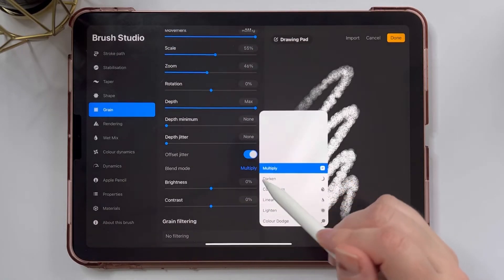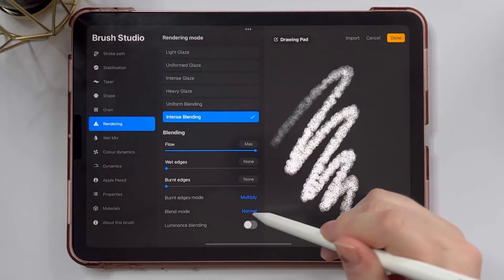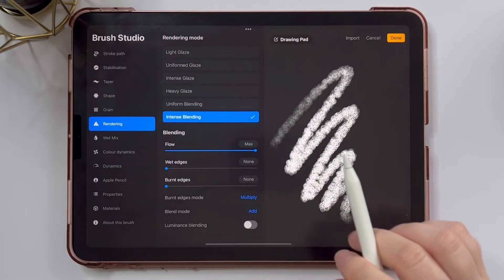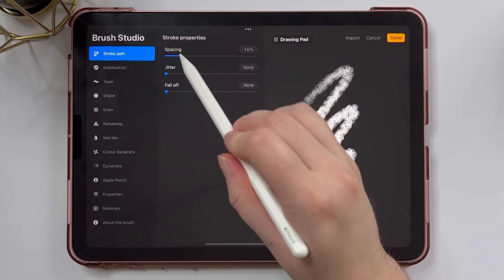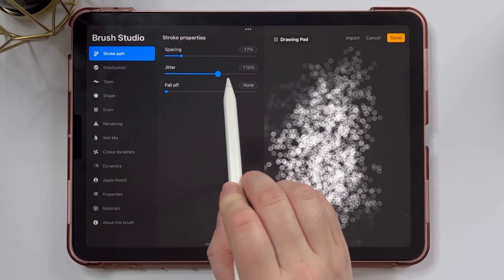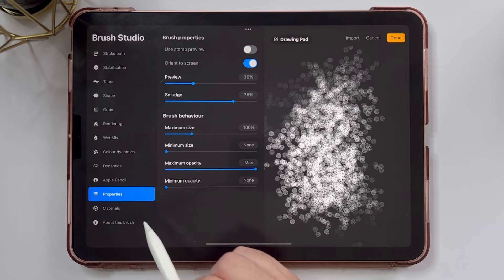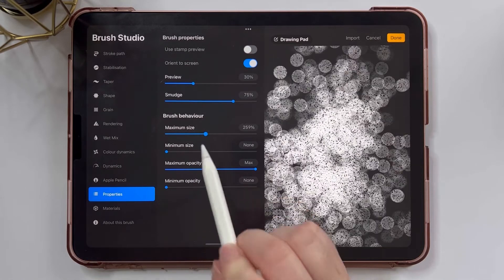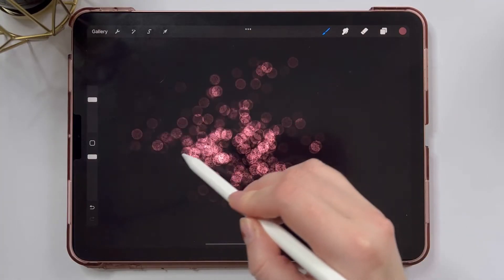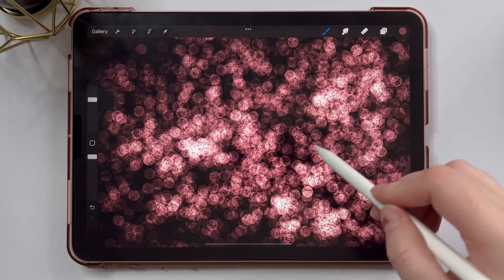Again, we're changing the blend mode to linear burn. Under rendering, again, intense blending and blend mode is add. This is kind of the default for glitter brushes, at least the ones I've created. I'm going to leave the spacing at 17%, but I'm going to change the jitter and bring that all the way up — that's going to give you that spread out bokeh effect. I'm also going to change the maximum size and bring that up so the brush is a little bit bigger. And let's take a look at our brush — you can see it's really pretty and it creates that bokeh effect.